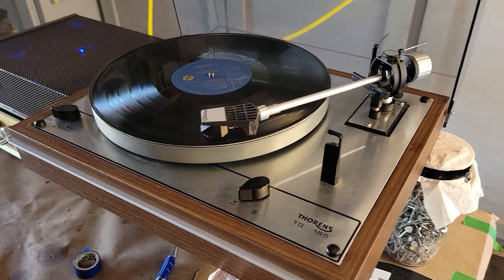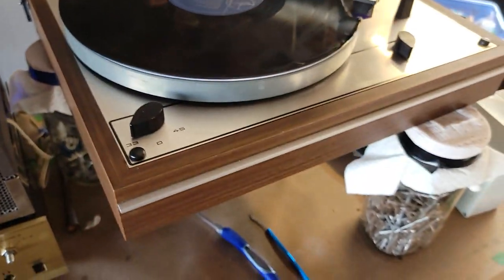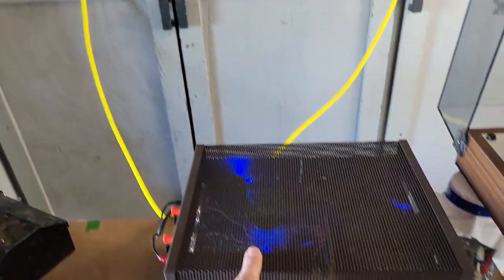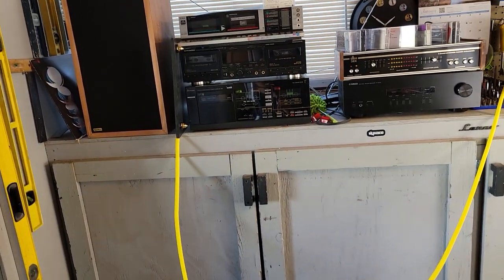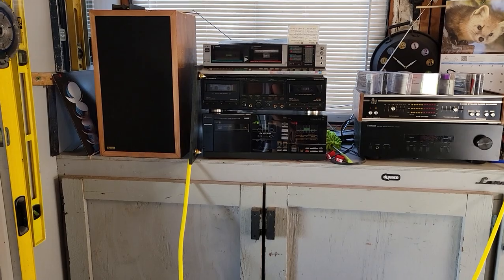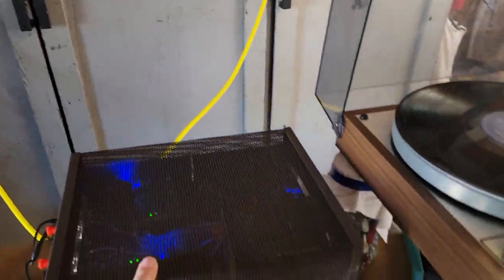Otherwise the motor's sounding fantastic. I just rebuilt this preamp — having a little bit of a hum problem with the Stereo 120 amplifier, but that's going to be rectified very shortly. It's not the actual turntable; I've used it on a different amp and it works fine.